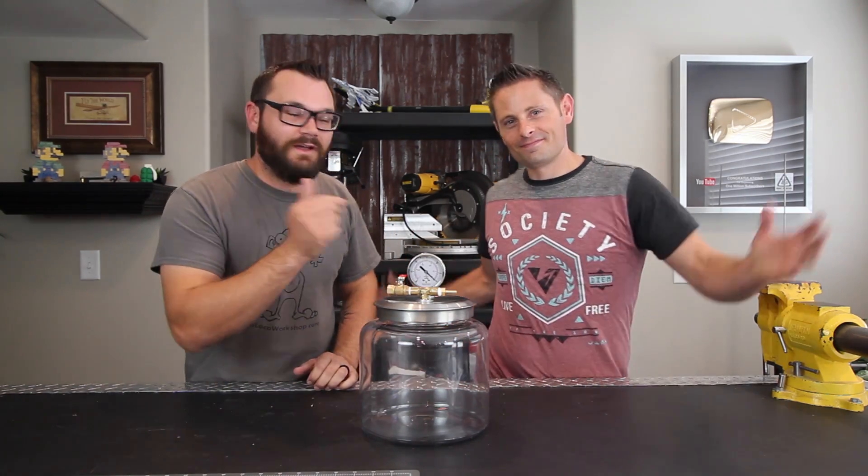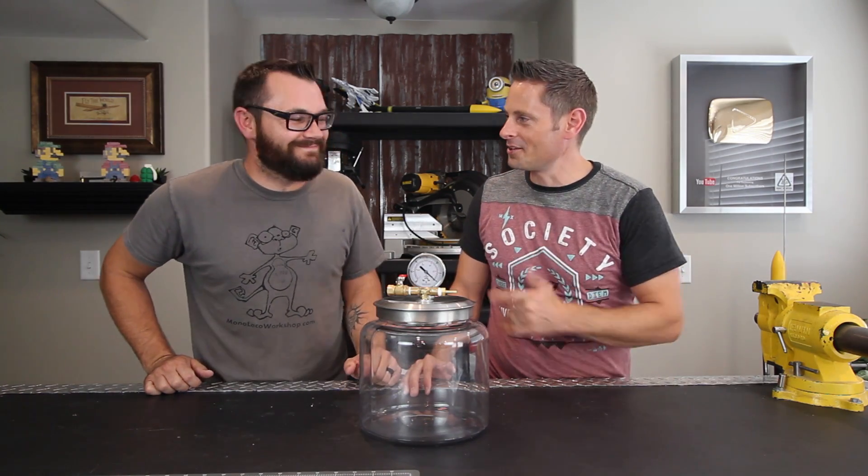I'm Ty Moser and this is actually not the Model Local Workshop. We are at my cousin Grant Townsend, the king of random. This is my workshop and I'm so excited to have you here today, Ty.